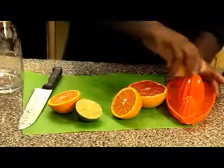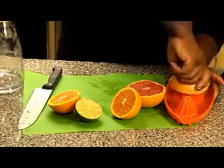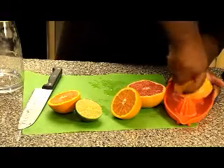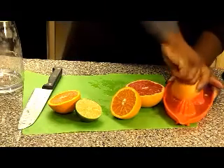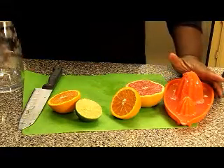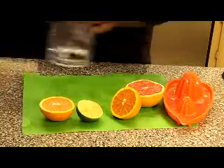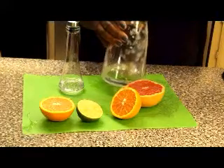Now I'm going to juice the grapefruit halves. This is very juicy, very juicy — nice and juicy. Let me see, I think I'm going to pour this in. I have my bottle here today, so I'm going to go ahead and pour what I have there because this bowl is getting pretty full.